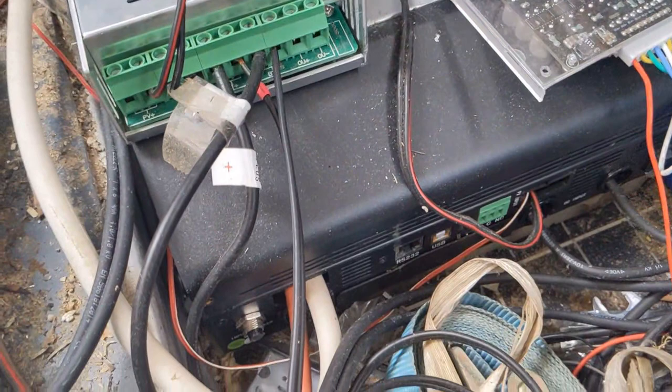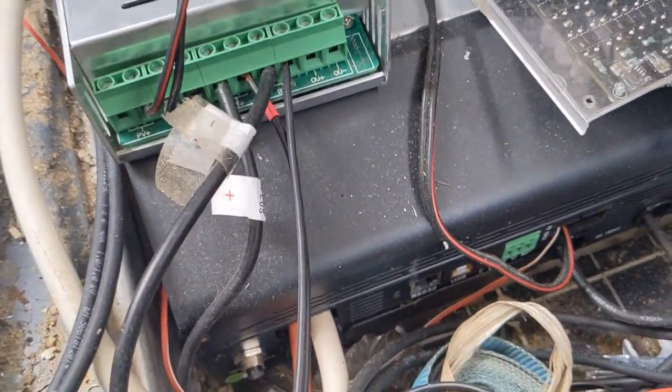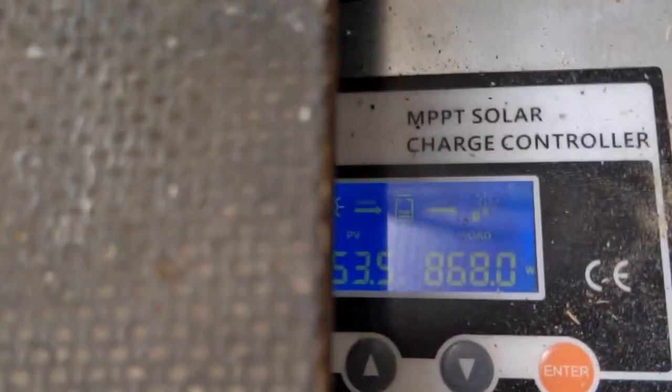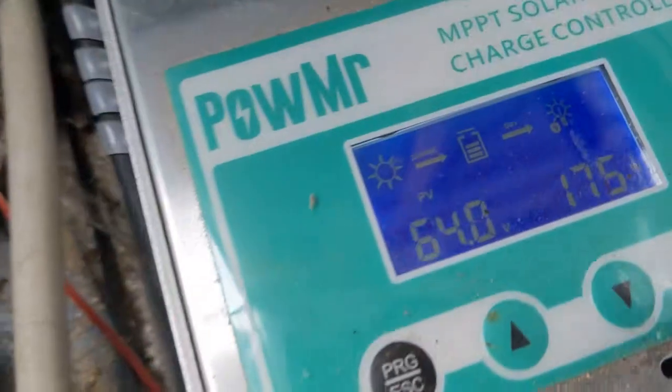The Chinese have longer experience in the market with hybrid inverters than the European brands. You can see the solar roof here — it's a cloudy day — I think about 5 kilowatts of solar capacity.